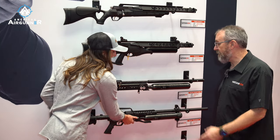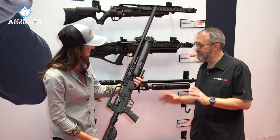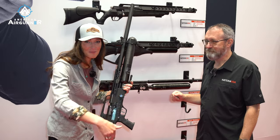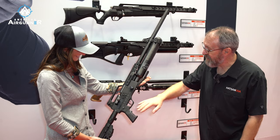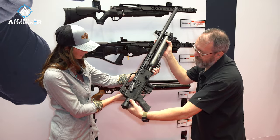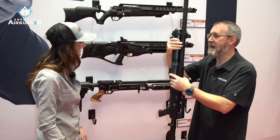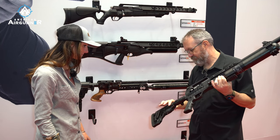Up next, this is the new Blitz. We haven't totally finalized the name on it yet — right now it's being called the Blitz 777. So if you guys have any good name recommendations, go ahead and throw them in the comments. You've got a tactical stock, it folds, and you can fire it with the stock folded. You've got a folding stock and this is a mil spec AR style stock and buffer tube.